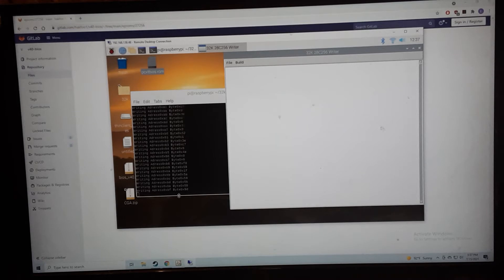Now my ROM burner is very slow — this took probably a good 10 minutes to write. The ROM is not in there right now so it's not even writing to it. Anyway, download it, use whatever software you need to burn it to your ROM, and then you can try it out on the board.